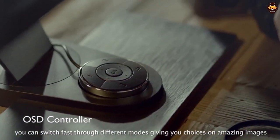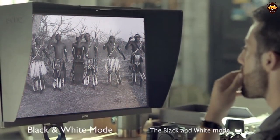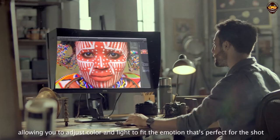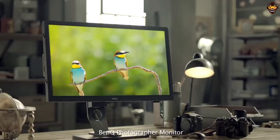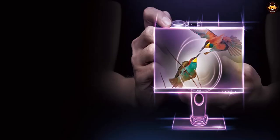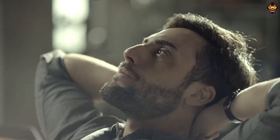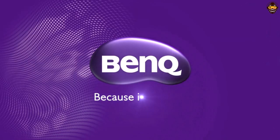The BenQ SW270C PT 27-inch QHD 1440P IPS Photography Monitor is the ideal choice for the professional graphic designer who values accuracy and efficiency. Its advanced color reproduction capability, customizable options, and eye care features make it one of the best monitors for graphic design. Highly recommended.